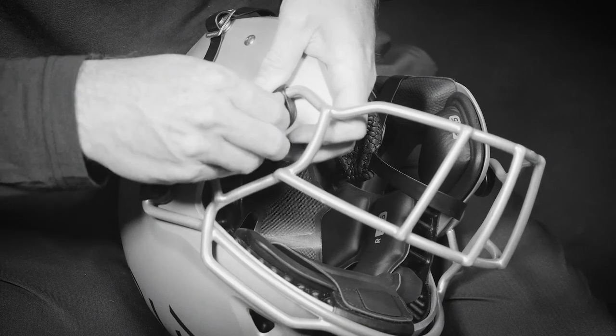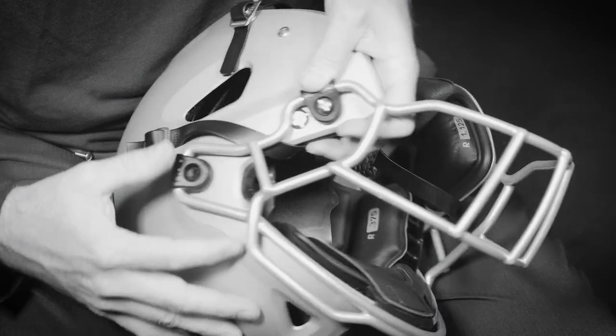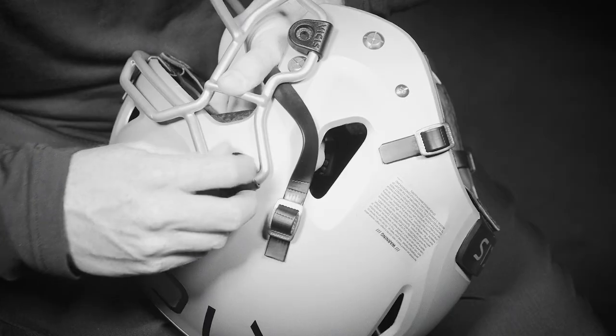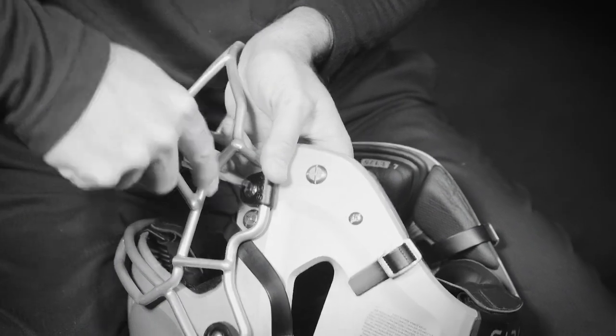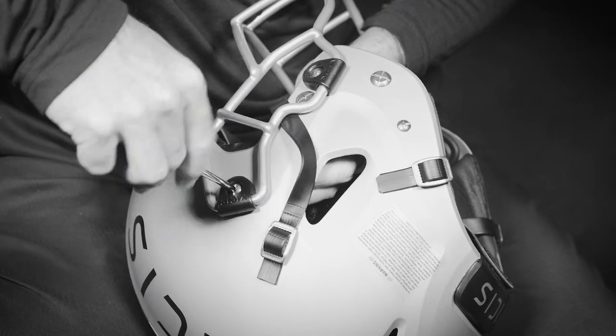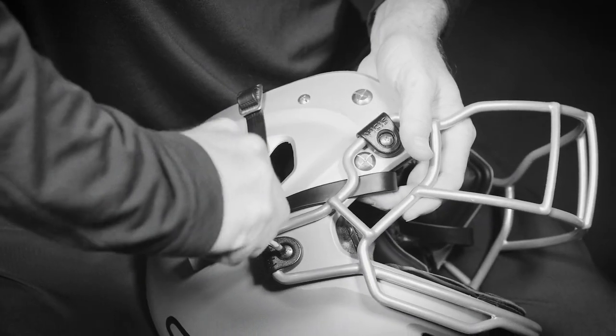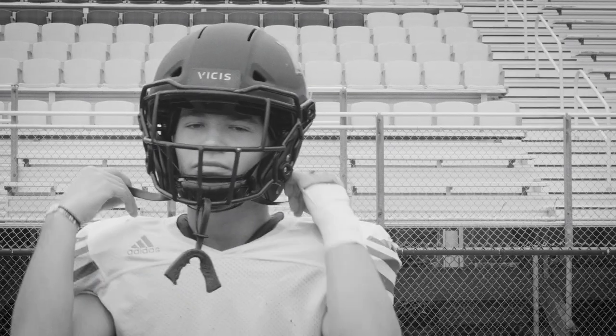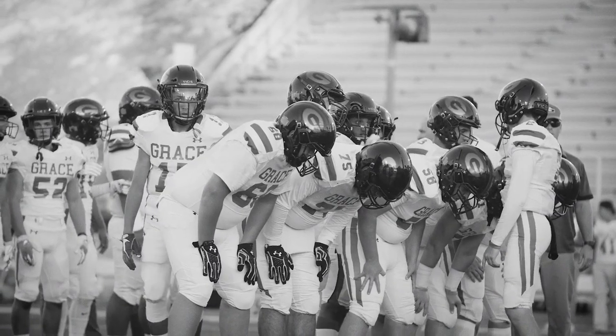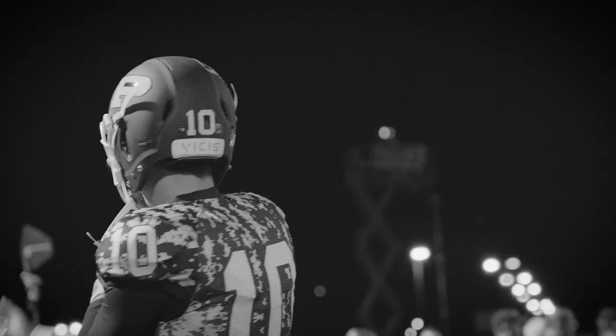Attach all four face mask clips to the mask. Using your screws and screwdriver, attach the face mask to the helmet. Apply pressure to the back of the t-nut so that it does not fall out when attaching the screws. Ensure that all screws are tight but do not over-tighten. Have the player put the 01 back on and check for visibility, comfort, and range of motion.